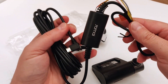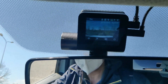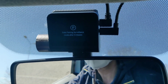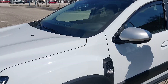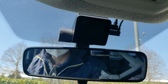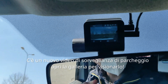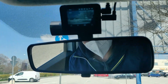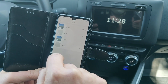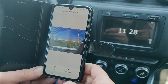Altre grosse differenze estetiche non ce ne sono: ci sono i quattro pulsantini replicati e il tasto di accensione laterale. Sulla versione nuova, la Pro Plus+, abbiamo anche un connettore per la retrocamera, assente nella vecchia versione. Eccola qui sulla scrivania — l'avete vista anche nell'anteprima. La retrocamera ha un tipo di attacco diverso da quello della porta laterale della dash cam. C'è un cavo lunghissimo, praticamente una matassa, necessario perché la fotocamera posteriore va posizionata nel retro dell'auto.